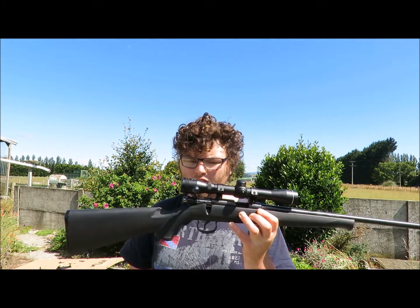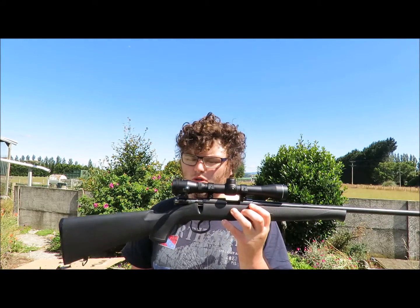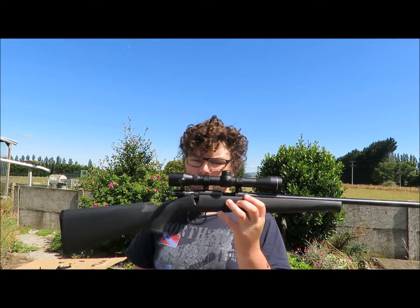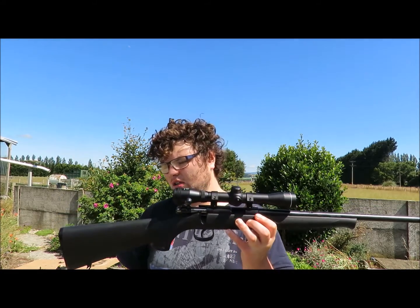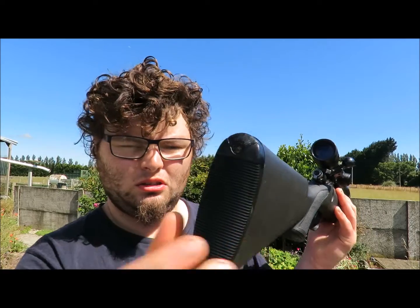The finish on these is a little bit on the rough side but it's not too bad. They're a tool at the end of the day — this is not something you buy if you want to show off how awesome your rifle is. This is a tool that you use around the farm or for plinking. One thing I really don't like about it is the butt pads are super slippery; it's quite hard to hold them on your shoulder actually.